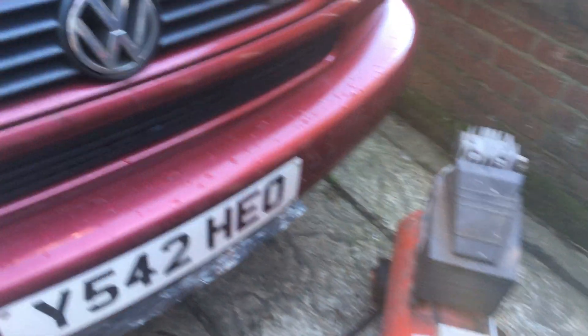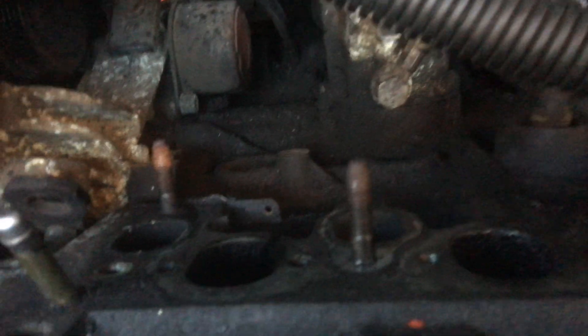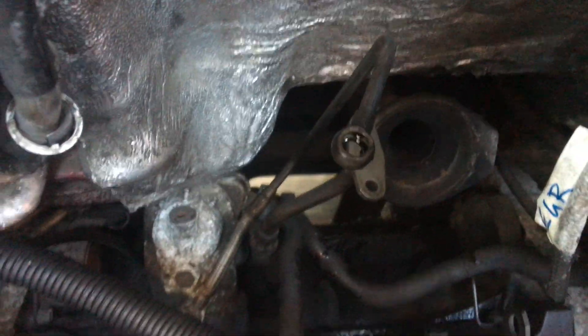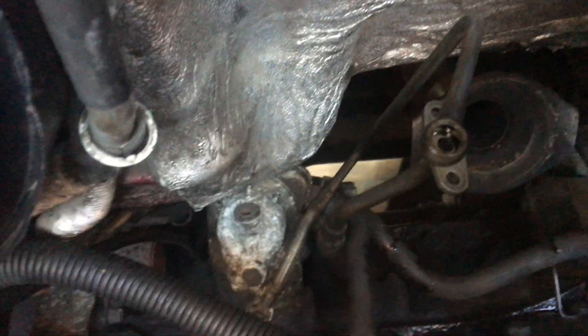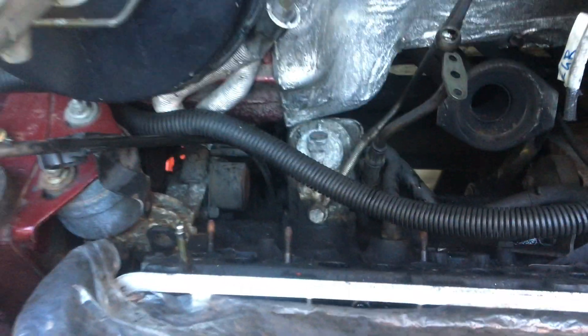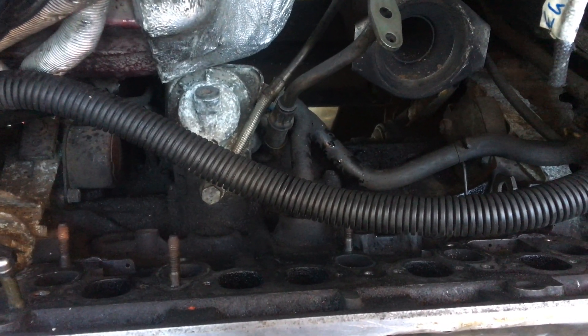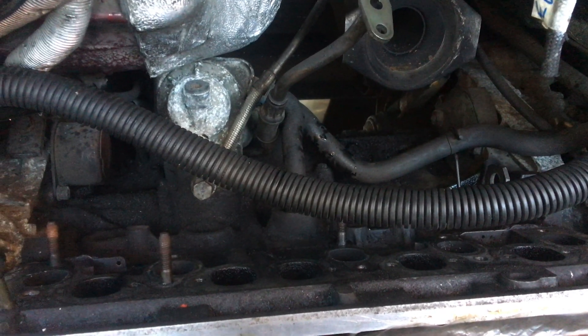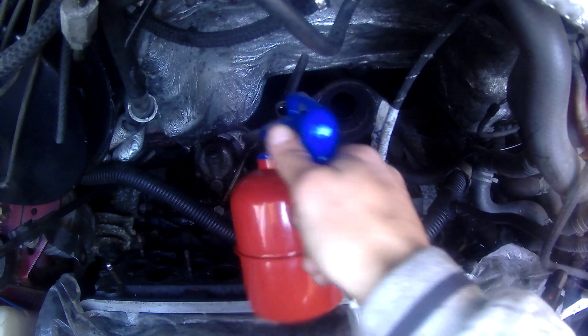Hello and welcome back to another video on my VW T4 2.5 TDI. Today we are going to be removing the cylinder head, but first I'm going to test out my new gunk gun air gun degreaser. As you can see it's a bit minging down the back of the engine, so I'll use a bit of brake cleaner in the air gun, spray it on, give it a bit of a scrub, and then we'll crack on and get the cylinder head off.